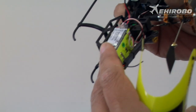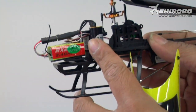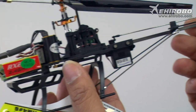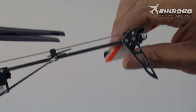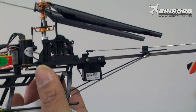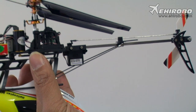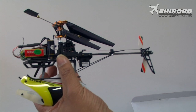It features a brushless ESC and a single motor system with torque-to-tail and a variable pitch tail rotor, giving you better control. With the three-axis system, this is a very stable helicopter — suitable for both indoor and outdoor flights.